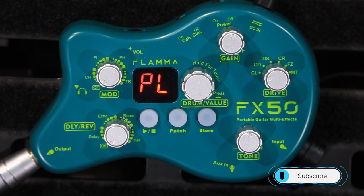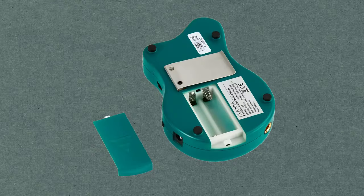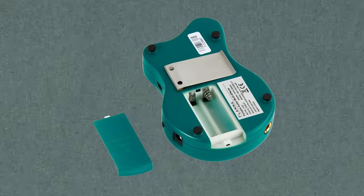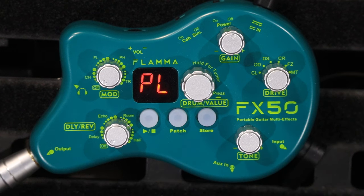Thank you very much for tuning into the channel today. On the board we've got this cool little unit from Flamer. This is the FX50. It is a multi-effects unit which is also a headphone amp. I think it's designed to practice on the go. You can put batteries in the back of it — it's got a belt clip on the back — so you can pretty much just plug your guitar in and plug your headphones in and practice in complete silence.